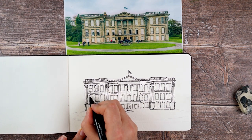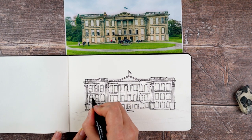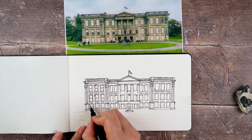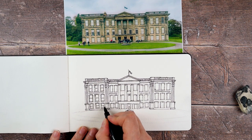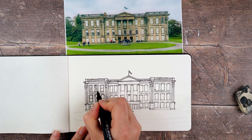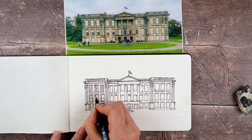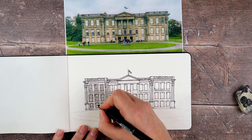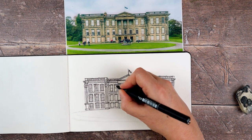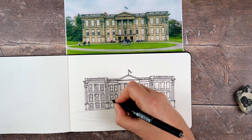Now I go back to the windows and add even more detail. For each window I'm putting in the wooden window frame — each one gets its window divided into two sashes, a top and a bottom sash. Then I put in the mullions, as I've discovered they're called — the little bits that divide all the window panes up. Each window has two vertical mullions, but different numbers of horizontal ones because the windows are different sizes: the top ones have four, the middle ones have three, and the bottom ones have two. It's just a case of repeating that all the way across the drawing.